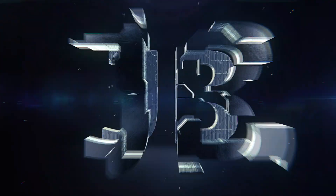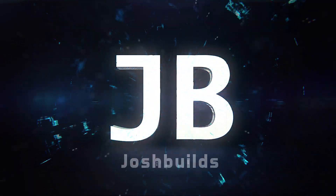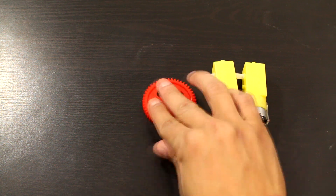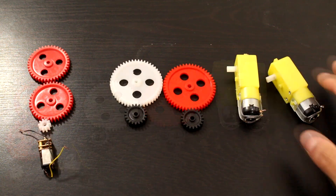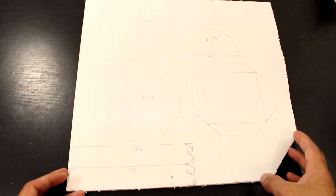Hey, this is Josh from JoshBuilds, and today I'm going to be showing you how to build an awesome robotic arm. The robotic arm itself is exceptional, and we'll also go ahead and build an awesome controller, so you should definitely stick around to the end to see both.